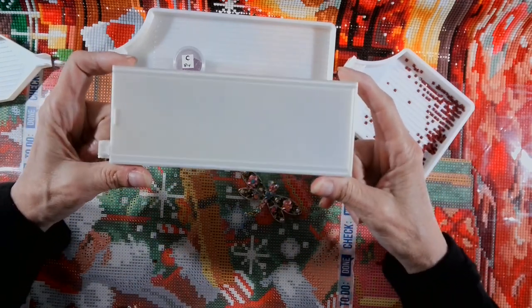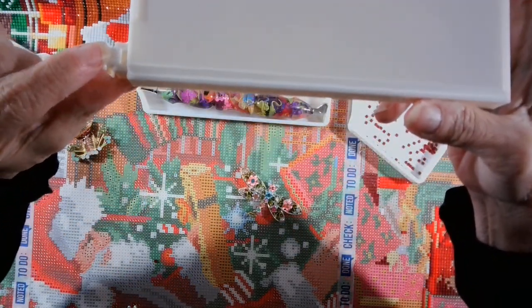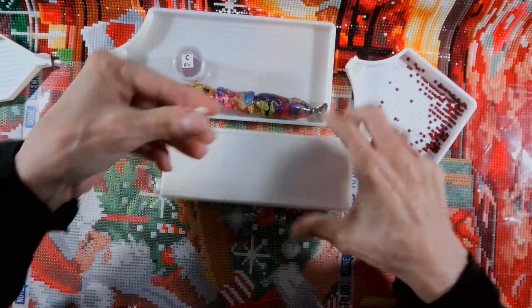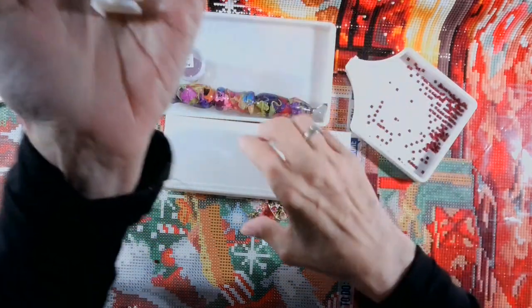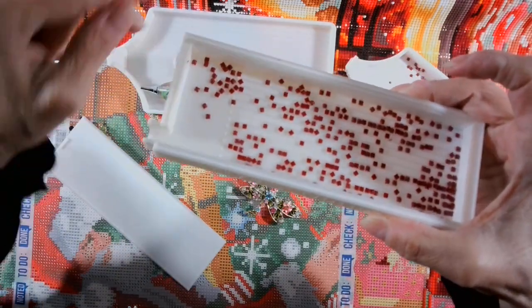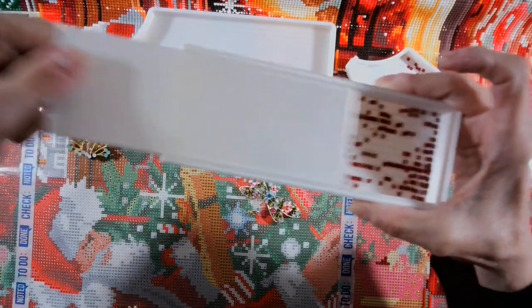Now, this tray was made this way for a reason. The dog can bury it in the backyard and you can go dig it up two weeks later, and I can guarantee your drills are still going to be in this tray. To open this tray, what you do is take your thumbnail and put it right there in between the plug and the lid, and you just pull it out — and it's hard. It's hard.